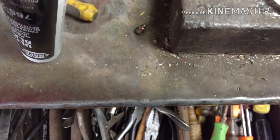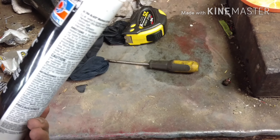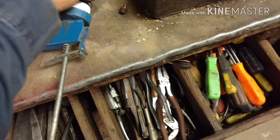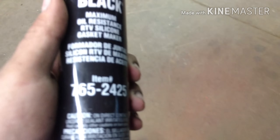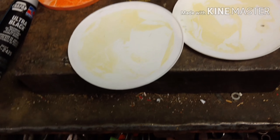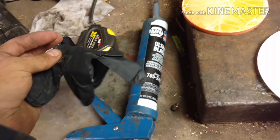Maybe that stuff went bad or something. I don't know what's going on with this. I want black silicone. I'm looking for some that works. I don't know what was up with that other one — that's kind of odd. You'd think you could just use it like a mustard bottle, but nothing's coming out. I don't know. I'll be back in a minute.